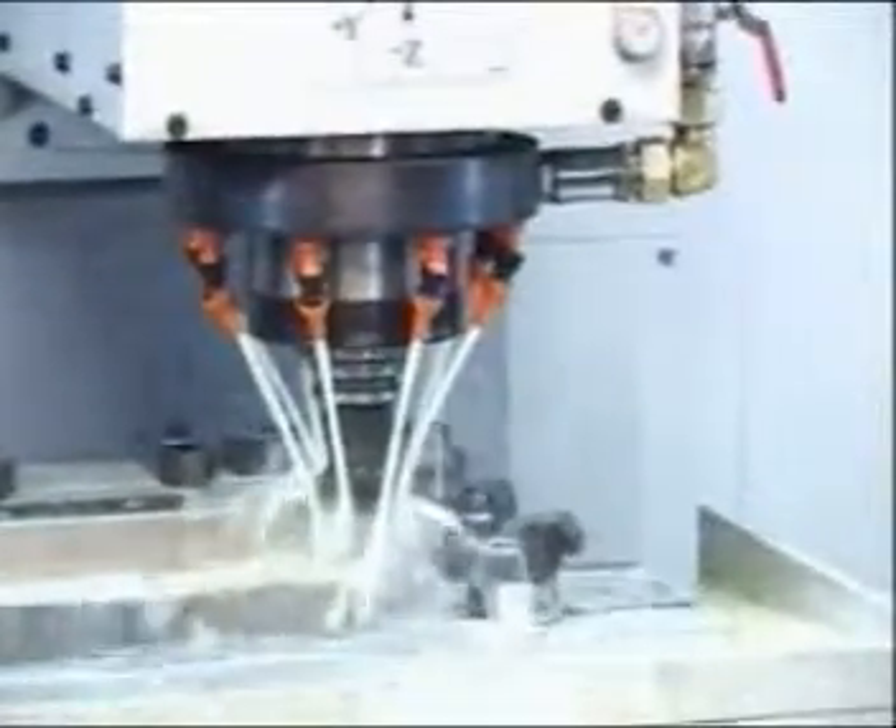The profiles of the top nipper knife are machined in CNC machines to ensure perfect mating.